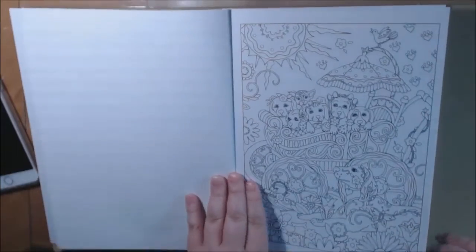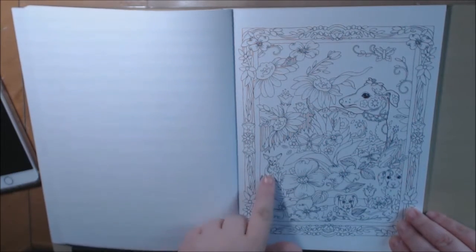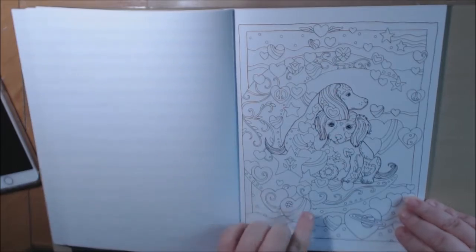If you like dogs and puppies, you're going to love this book. It's just so full of pretty little whimsical flowers and details. Look at the little chihuahua — I have two chihuahuas. She just put such detail into every picture.